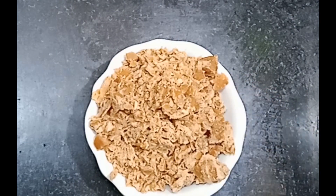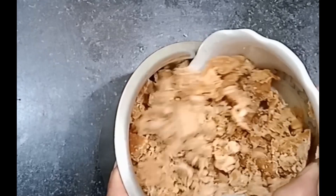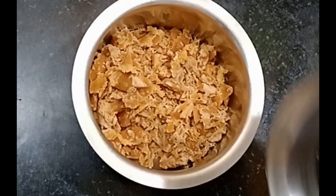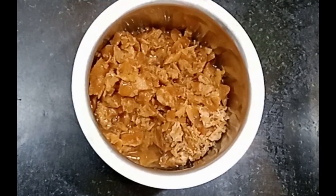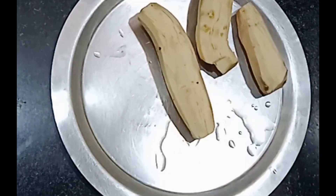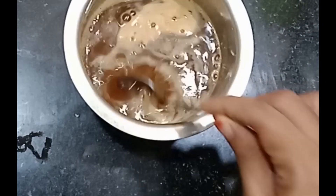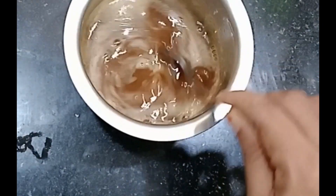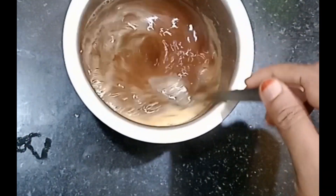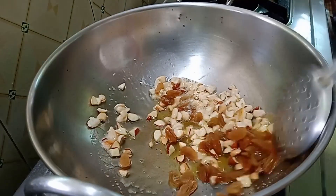Before I cook it, put it on the dish. We are very healthy and we will cook a little bit of water in the bowl and a glass of water.